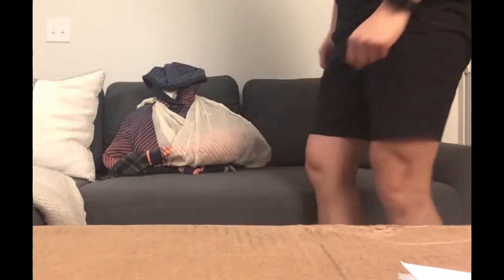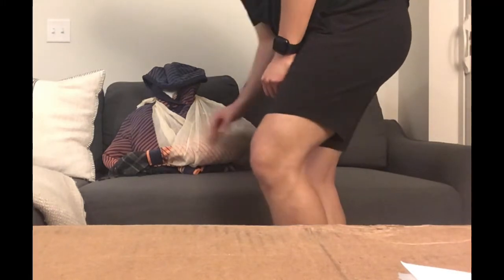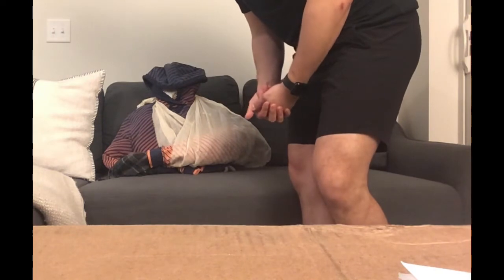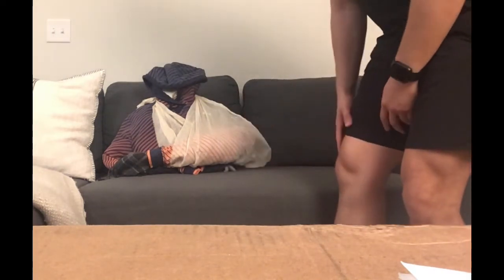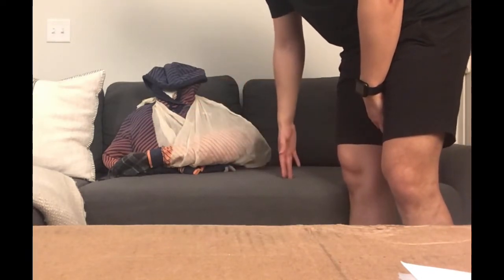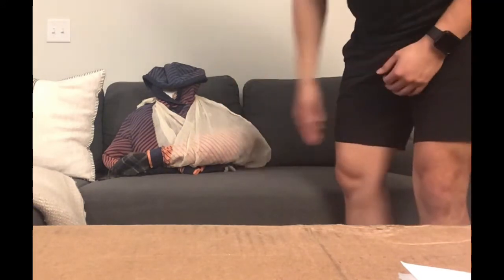Right here we can check pulses, have him wiggle his fingers, capillary refill, and sensory — just make sure everything's okay. This situation doesn't call for a SAM splint; it would if the injury was more distal, for example in the elbow or the wrist.